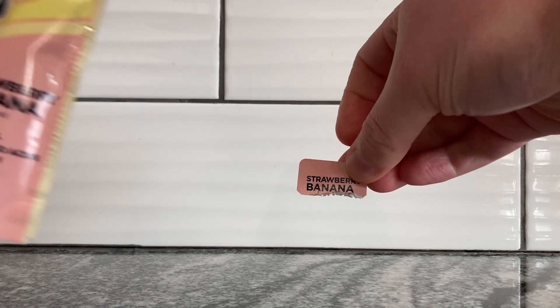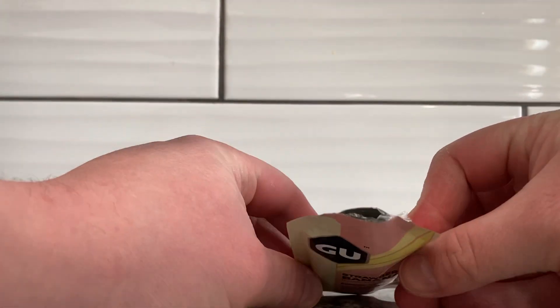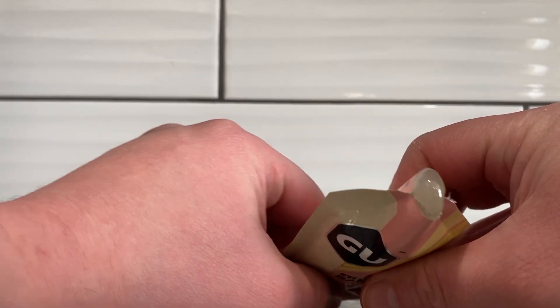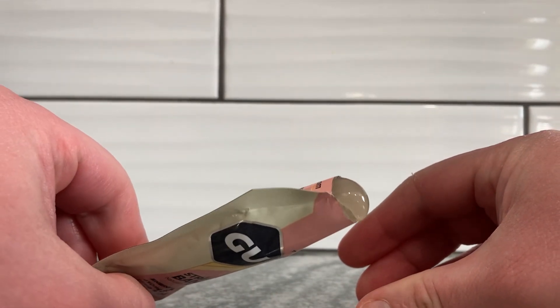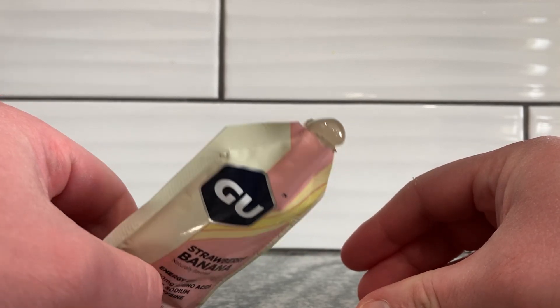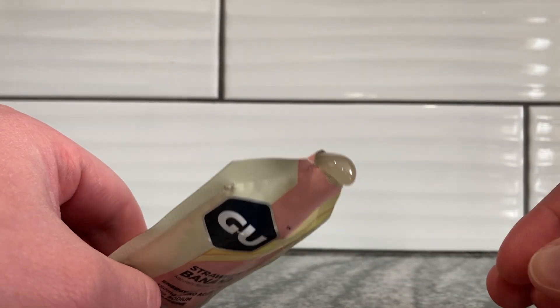Should be not too bad to tear this off. See if we can get a little color out. There's the color — it's kind of translucent almost, like a matte. I was expecting it to be a pinkish, yellowish color. I guess I may as well just drink this.